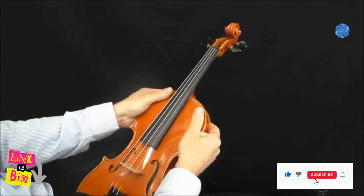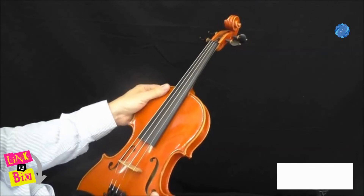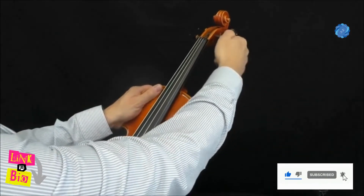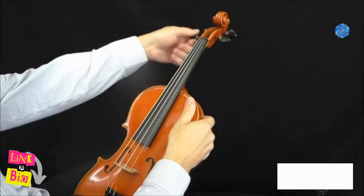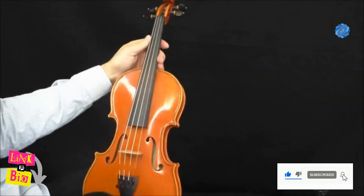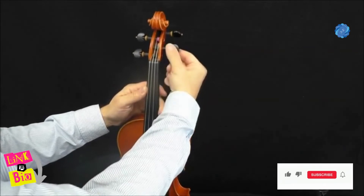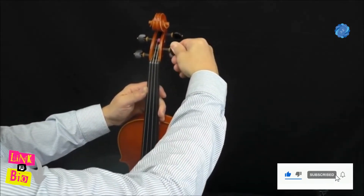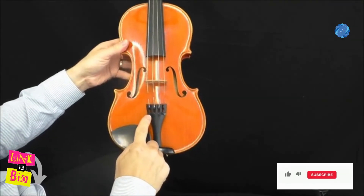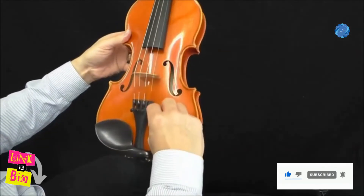Hold the body of the violin firmly in your lap with your left or right hand, leaving your other hand free to turn the tuning pegs. You can tension the strings using the pegs for larger adjustments, and if your violin has them, the fine tuners on the tailpiece for smaller adjustments.